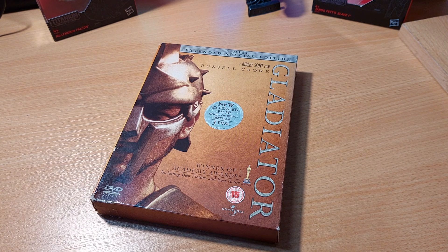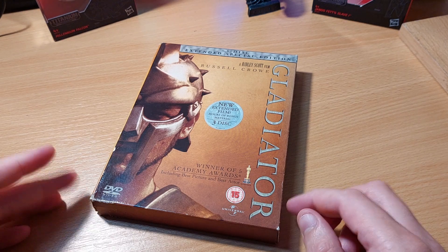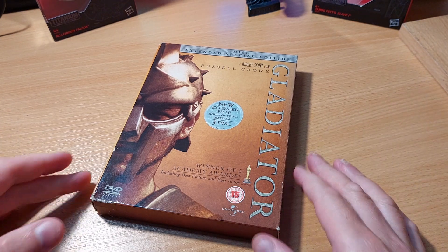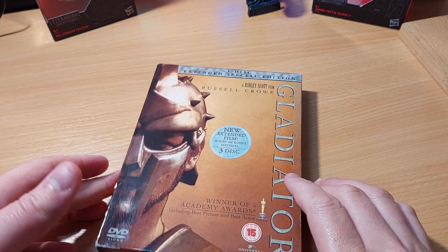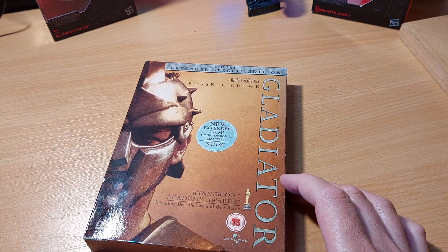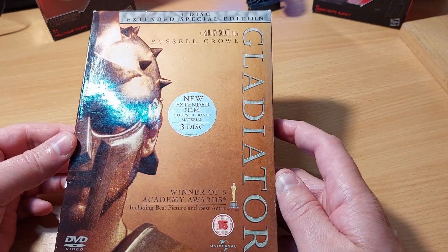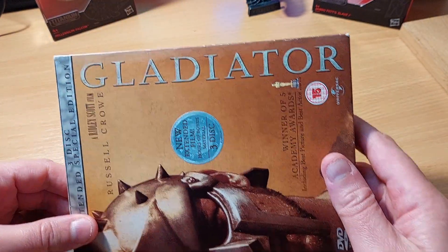Today's video is a bit of a show-off for a set I've had since 2005 — a DVD set, not a Blu-ray set. Not sure if this version of Gladiator is actually out on Blu-ray, but you would hope it is. What we have here is a three-disc set of Ridley Scott's Gladiator.